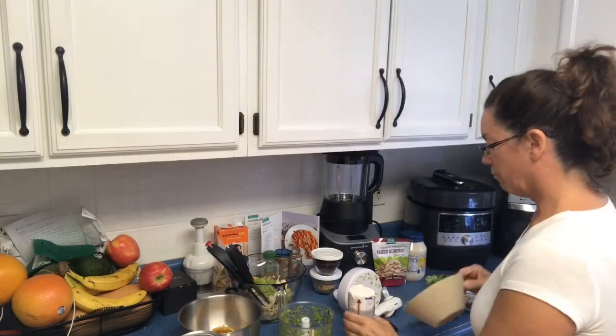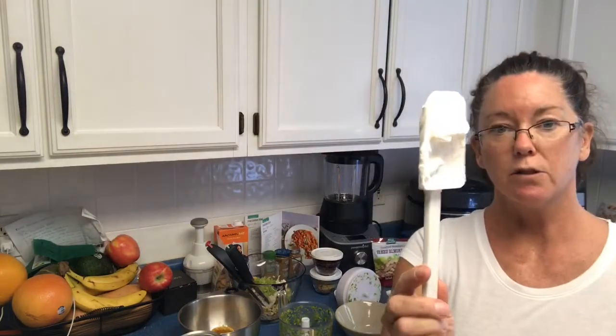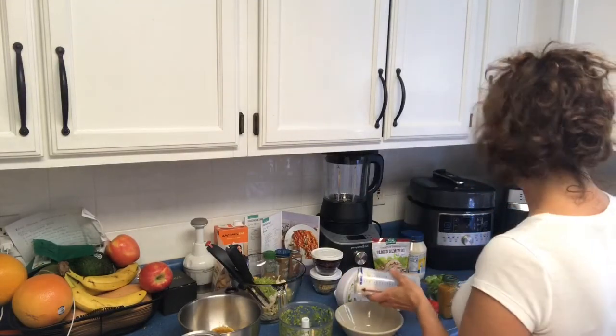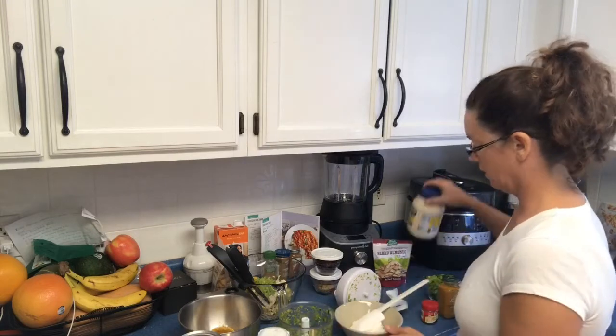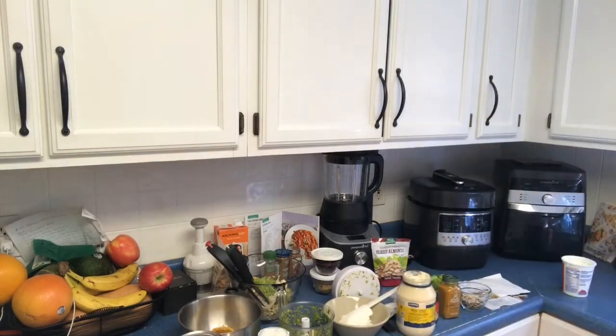We mix it up with our scoop and spread — the regular size scoop and spread fits inside a mayonnaise jar but the large one does not. We're using about a half cup of sour cream and then a quarter cup of mayonnaise.